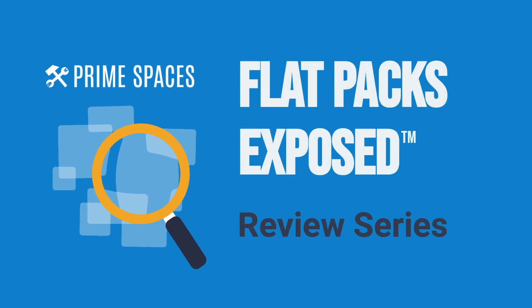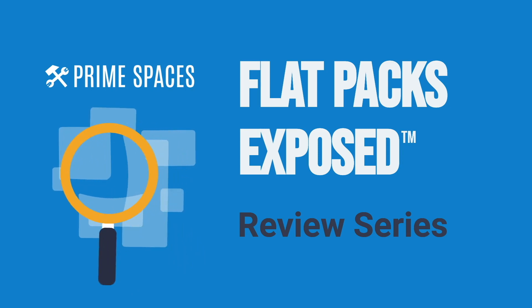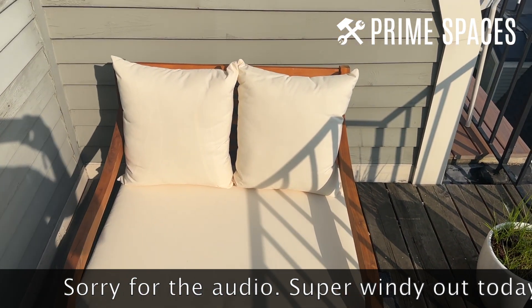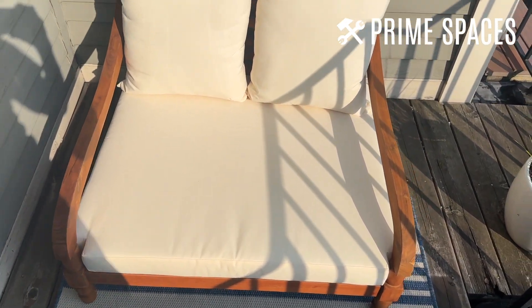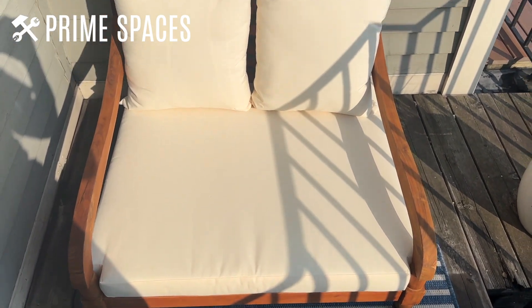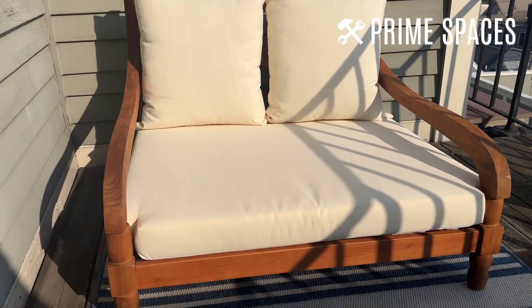Hey, what's up furniture nerds, welcome to another episode of Flat Packs Exposed, the review series brought to you by Prime Spaces. Doing a quick review for this lounger sofa seat that I just put together. My initial reaction after assembling it is that this thing is super awesome and very unique. As you can see, it's actually pretty low to the ground, which I wasn't really expecting, but I'm pleasantly surprised.